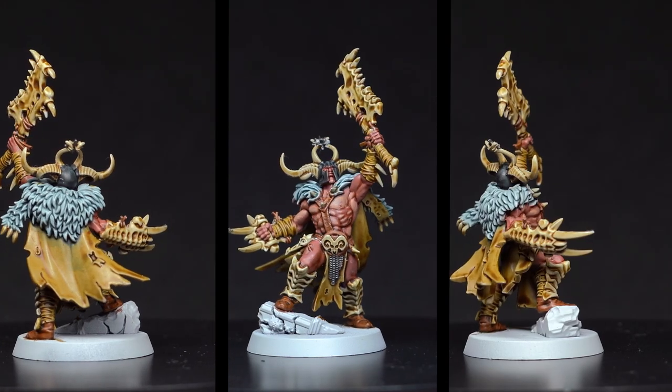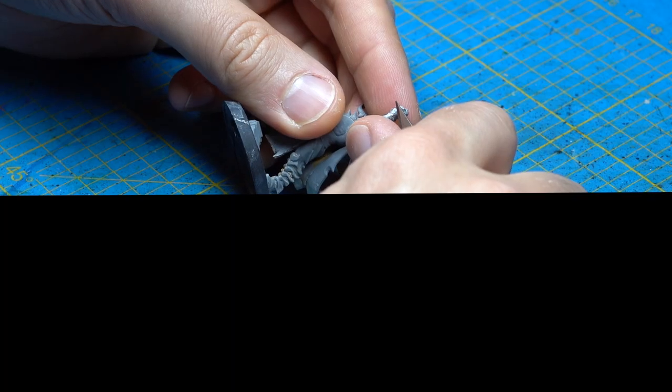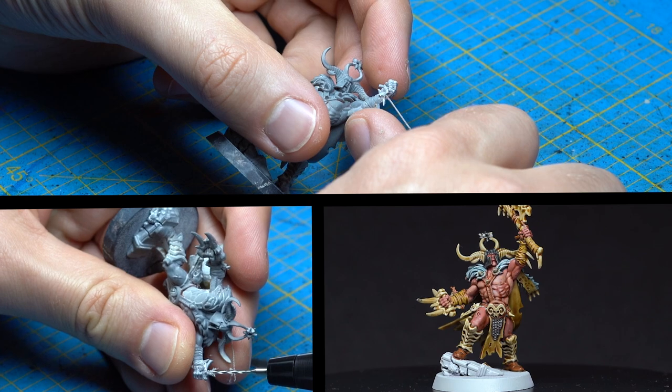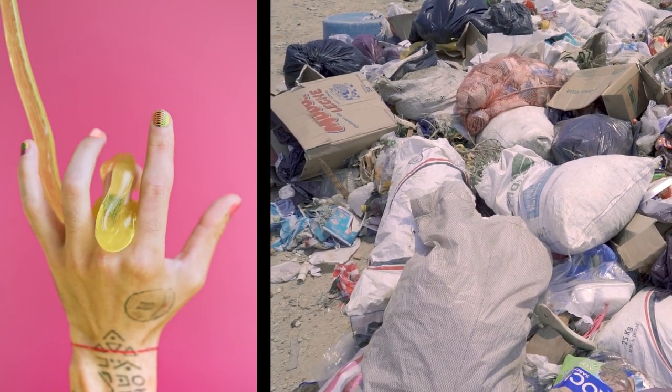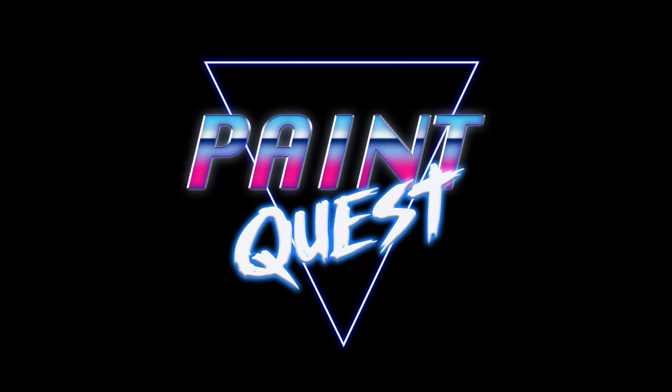I like this model, but something is missing. I wanted to lean in a different direction. Let me show you a couple of small tweaks that can not only change the appearance and the feel of a model, but also make it your own using just two things: resin and trash. Hi, my name is Tobi and this is Paint Quest.